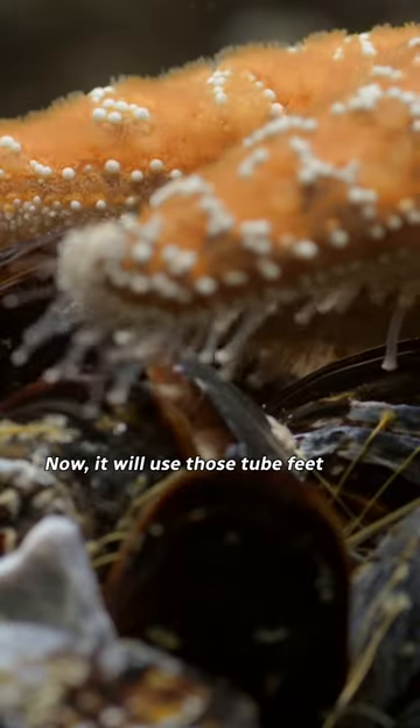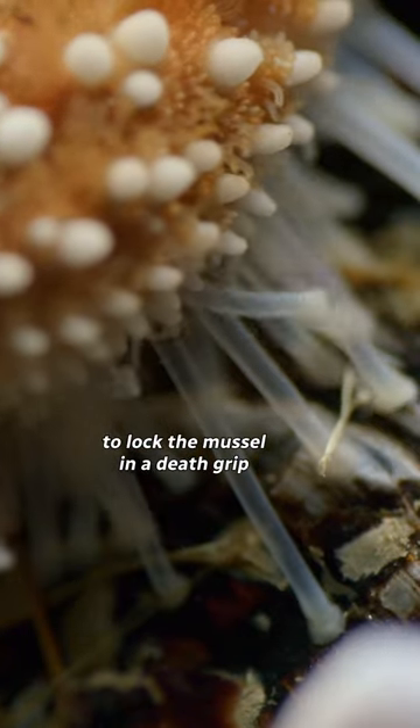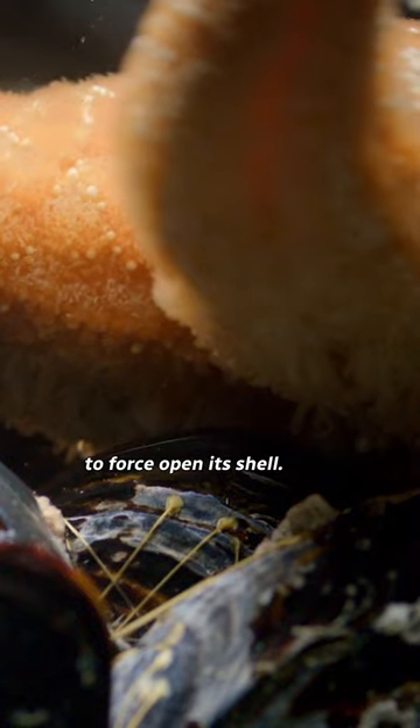It will use those tube feet to lock the mussel in a death grip to force open its shell.